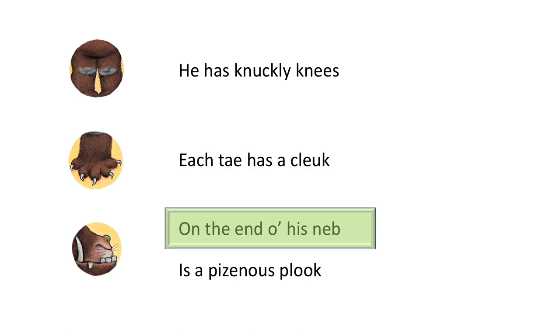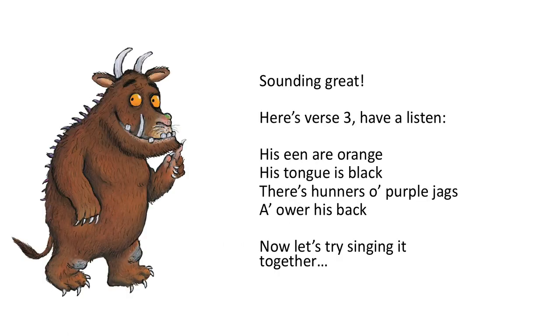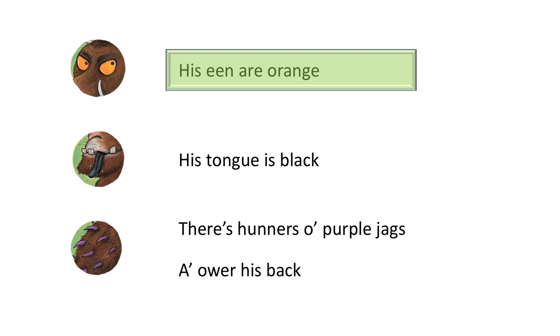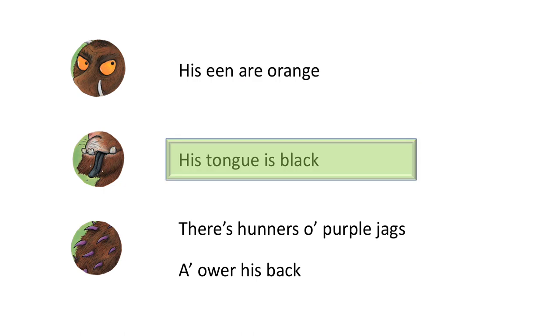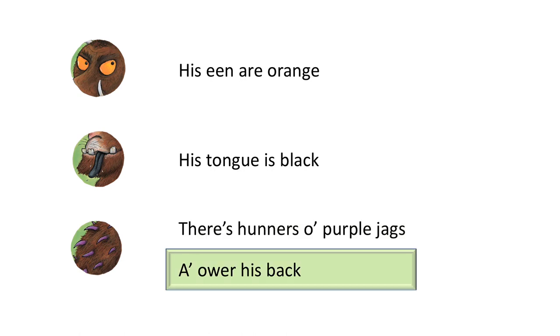...his neb is a poisonous wart. Sounding great! Here's verse three, have a listen: his eyes are orange, his tongue is black, there are purple spines all the way down his back. Now let's try singing it together: his eyes are orange, his tongue is black, there are purple spines all the way down his back.